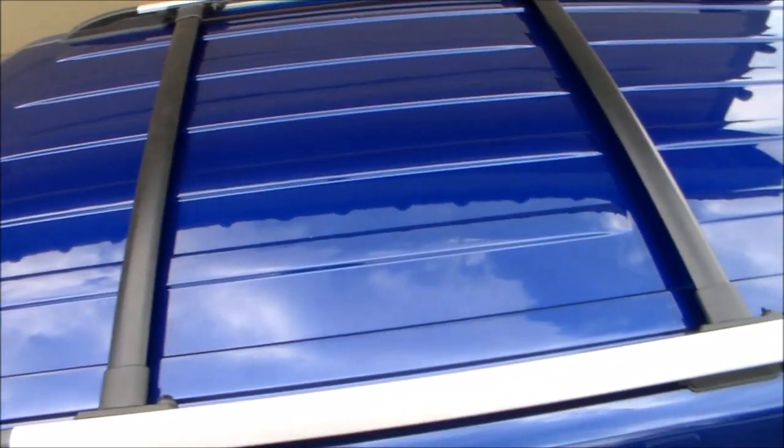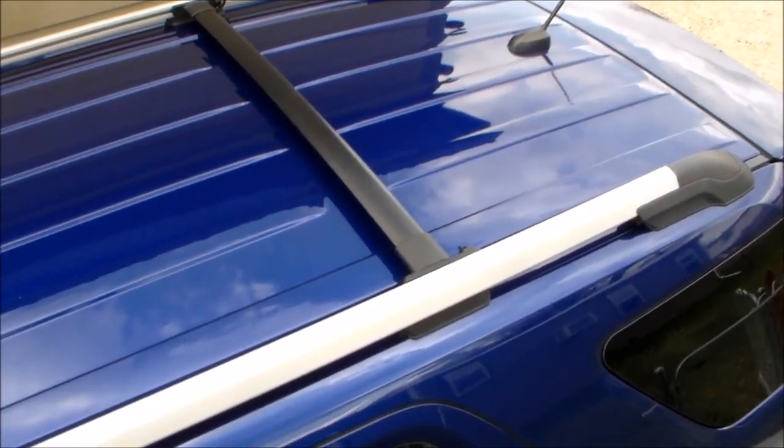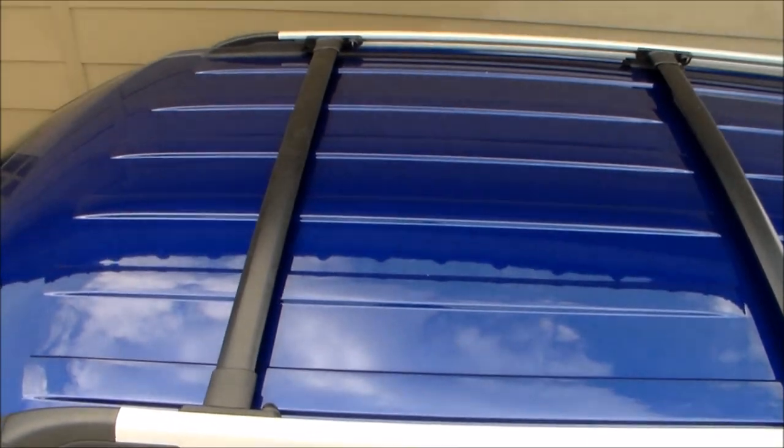Hey everyone, this is CLS on 1 and today I'm going to be installing some roof rack crossbars made by Oxmart, and these are for a 2011 through 2015 Ford Explorer. So let's get started.